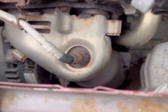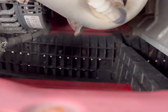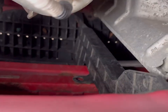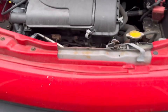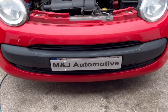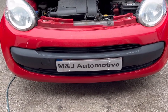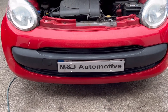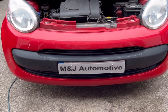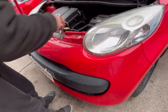Replacing the catalytic converter also means dealing with the gap to the side of the radiator fan. From doing four or five of these in the past, I've learned that if you take the front bumper off you can get straight to it nice and easy. So we're going to be doing that and showing you the process.